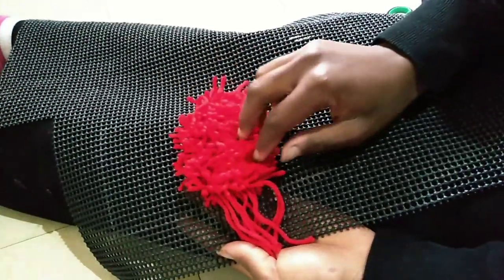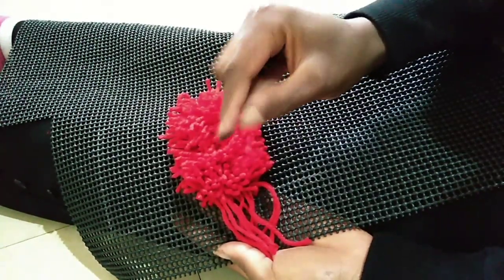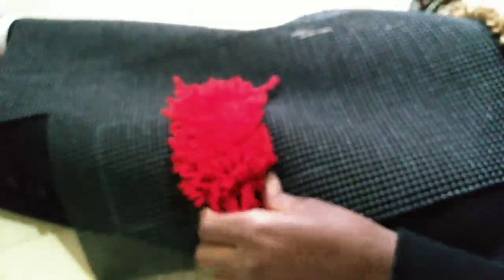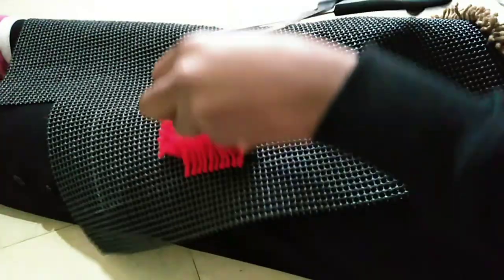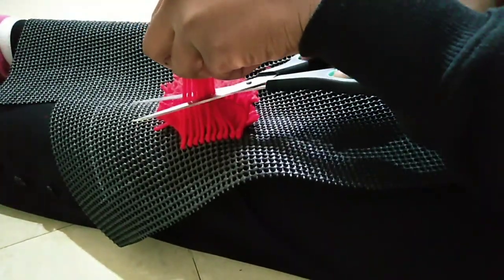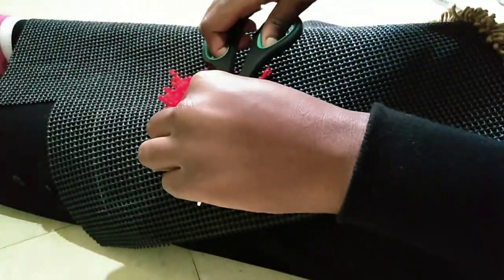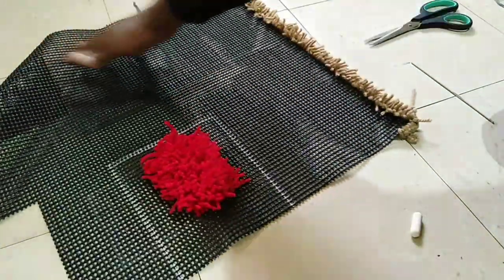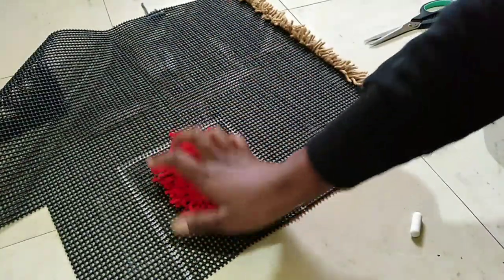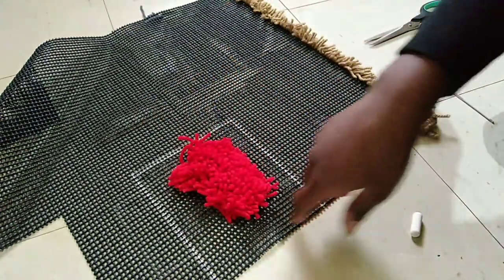So we're going to assume this was our pattern. You see some things here — this is just dye, I dyed my hair yesterday so that's why I have dye on my hands. You're just going to trim these ones. So let's assume this part is not there — this is the mat you're supposed to be doing, so we're just going to fill up these areas now.